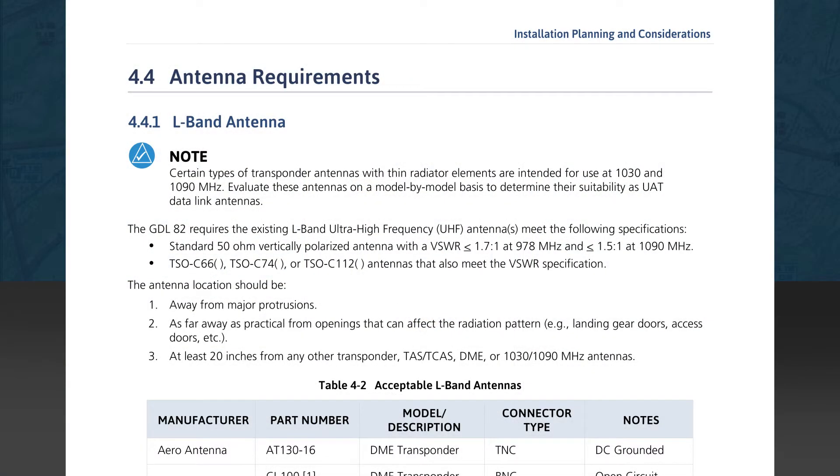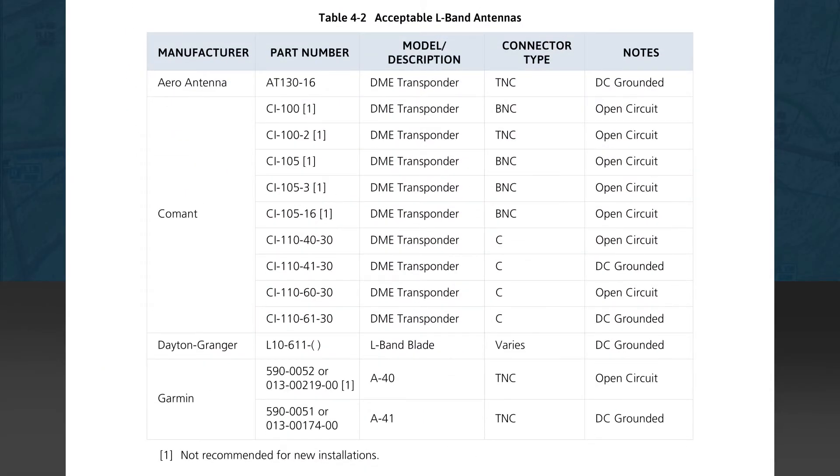Section 4.4 deals with antenna requirements. The beginning note discusses the electrical and physical requirements for the antenna as well as the applicable TSO categories. There's also a note concerning antenna location, which is an important consideration to reduce interference. Table 4-2 lists acceptable L-band antennas. Some are listed as open circuit and others as a DC short — either is acceptable, as the design will appear as a 50-ohm impedance at the frequency of 978 MHz. The GDL82 will function properly with any of these antennas, but note that some listed antennas are designated as not recommended for new installations.